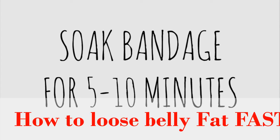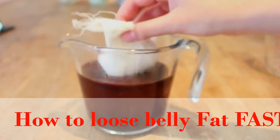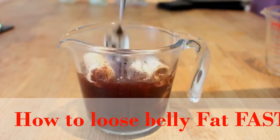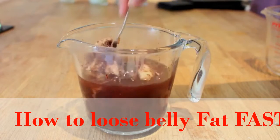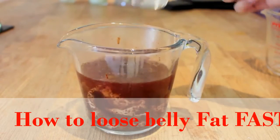When we do put the bandage in, we're going to soak it for 5 to 10 minutes and it's really important to unroll it so every bit of it gets covered. We're just going to stir it in so every single part is covered. After soaking the bandage for 5 to 10 minutes we're just going to give it one final stir before we take it out and start wrapping it around our body.